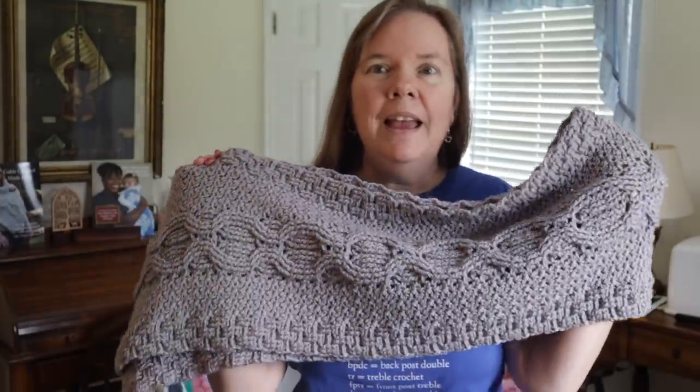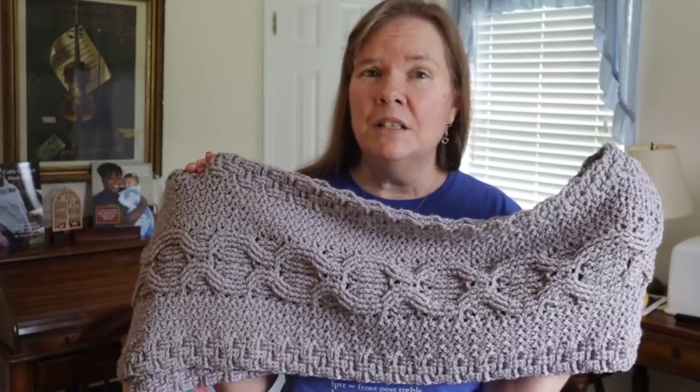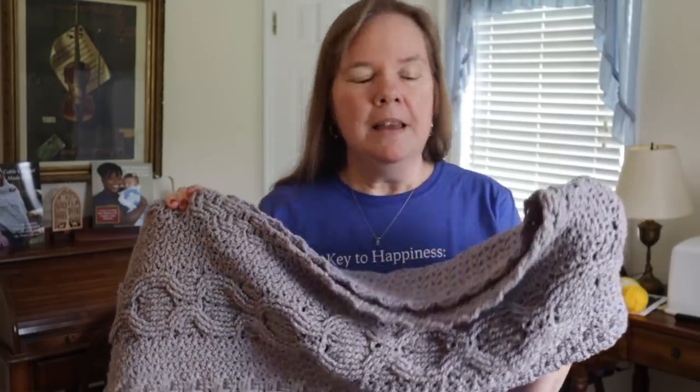Hi, I'm Bonnie Barker with BonnieBeatCrochet.com and I am super excited today to show you Hannah's stole. This is a really fun stole wrap and it has a lovely honeycomb cable down the center using my special cabling technique. If this is the first time visiting my channel, please hit that subscribe button and thumbs up if you like the project, and don't forget the notification bell — that really blesses me and it'll make sure you don't miss any of the projects I have coming your way.